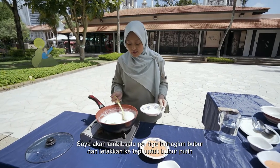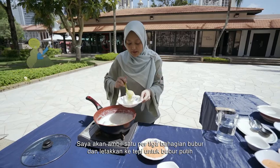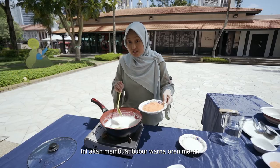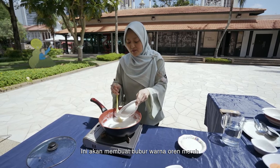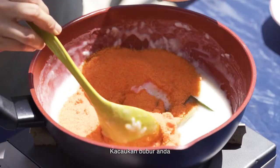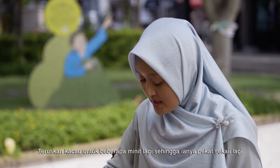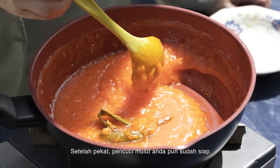I'm going to take one third of this and put it aside, because this is the white part. And then I'm going to add the red sugar — this is going to make this lovely orangey red colour. So I'm going to mix that in and keep stirring it for a few more minutes until it thickens again. Once it's thickened, the dish is ready.